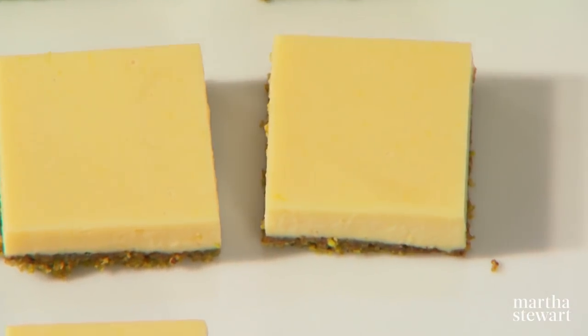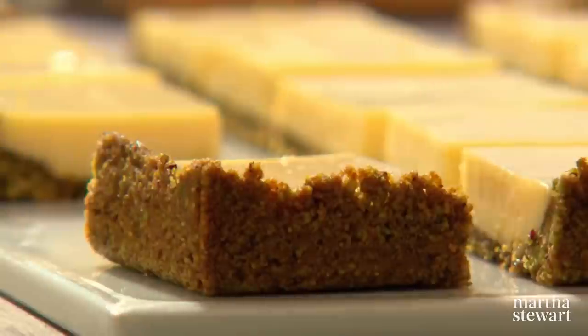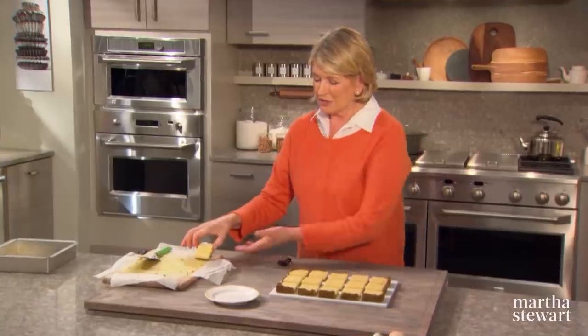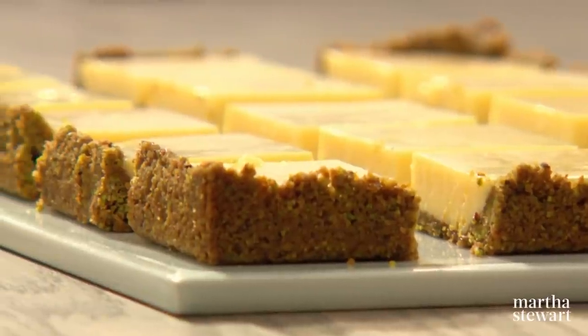Very beautiful and extremely tasty. They're quite solid and easy to handle. This looks amazing — because I've changed a square into a rectangle, I have one left for me. You should not wait to try it either: lime squares with pistachio graham cracker crust.